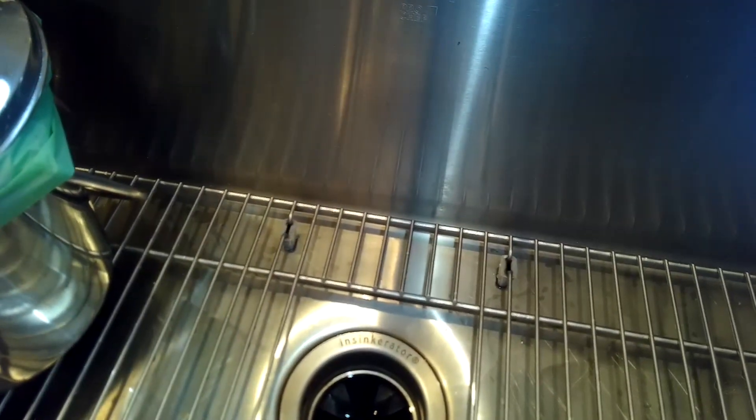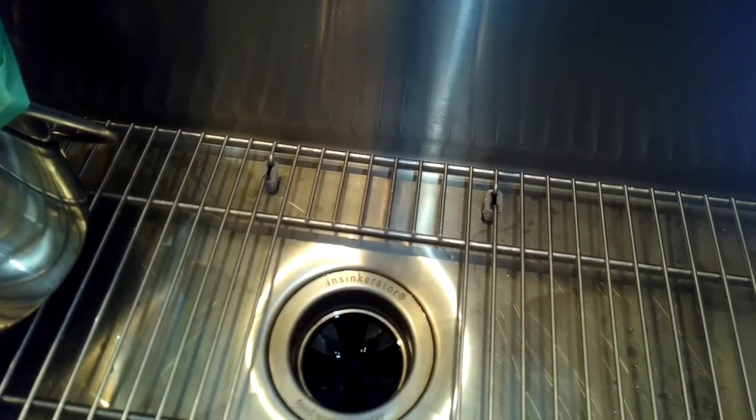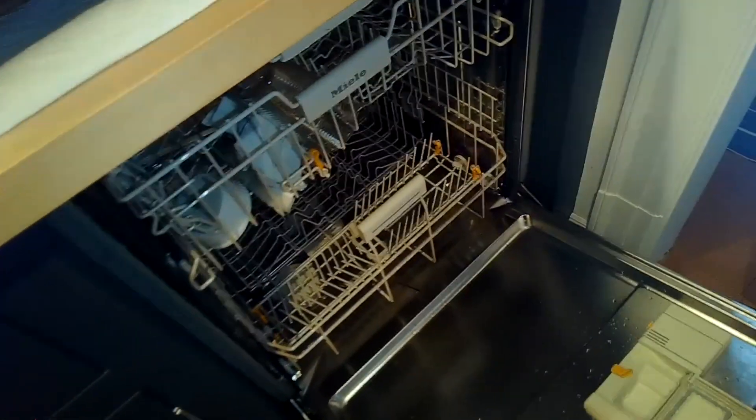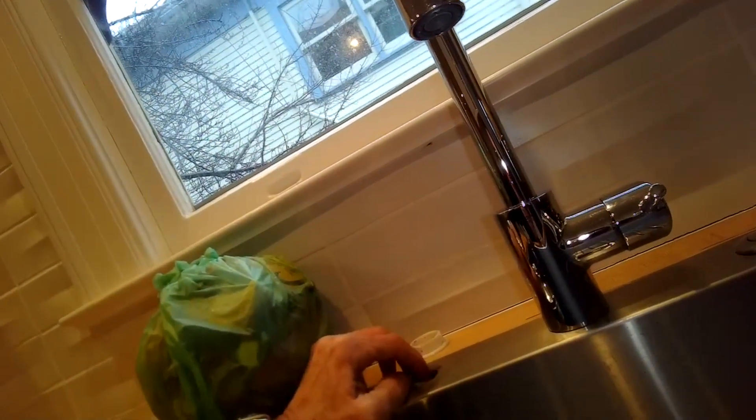That solved our drain problem - no more intake/drain light. Super easy to do, doesn't take any parts, just a few tools and a few minutes of your time. Opening it up to check - yes, just a little water is left in the sump, which is normal. That worked great.